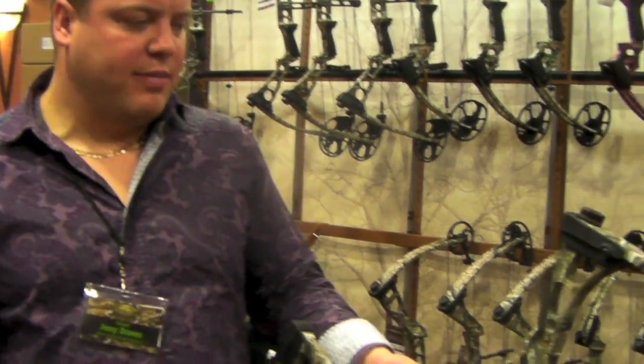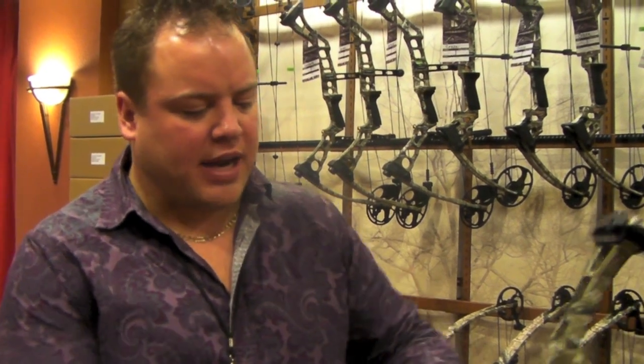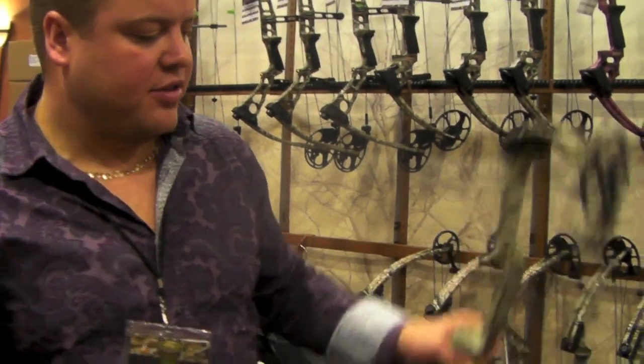Looking at a price point bow, wanting to get in the Matthews line, not wanting to spend the full money on a Matthews, and still wanting a lot of the features and technology. Now, this Mission line that Matthews does — all his profits and proceeds go to missionary groups across the world, so not only are you buying a great bow, you're supporting a lot of great causes whenever you get in the Mission line by Matthews.